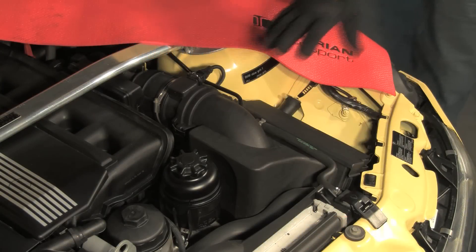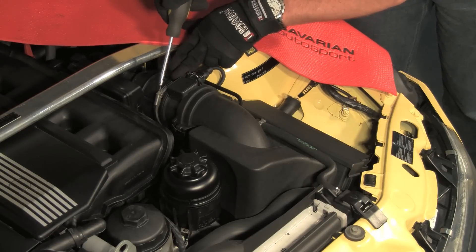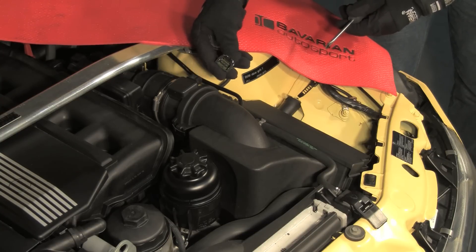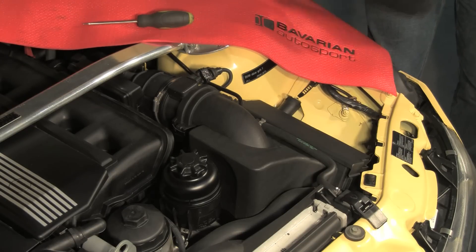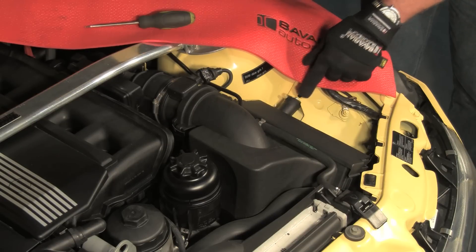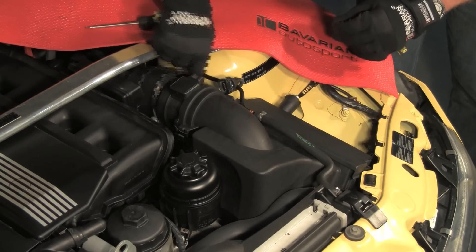First, we'll remove the air filter box. Loosen the intake bellows hose clamp. Remove the airflow meter harness plug. Depress the steel clip to remove the plug. And loosen the air filter box mounting nut. Note the coolant bleeder hose on this model. Unclip the hose from the air filter box. Separate the airflow meter from the intake bellows and carefully lift the box from the vehicle.